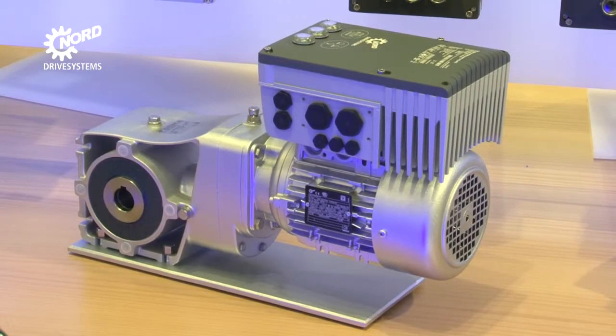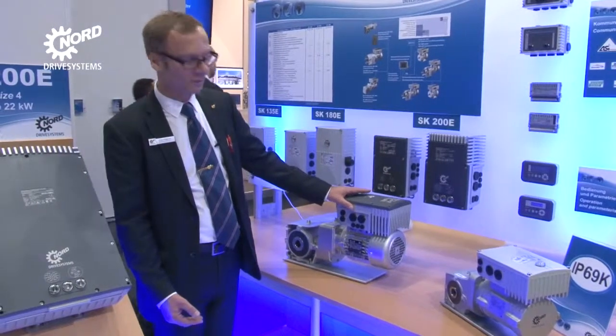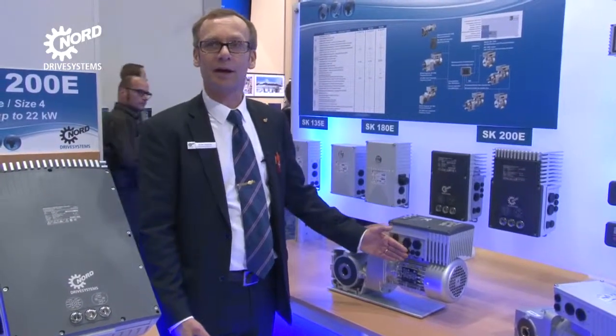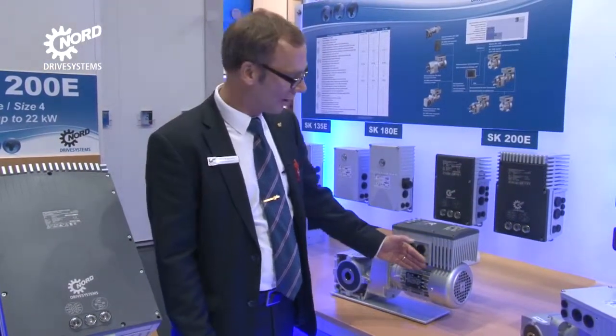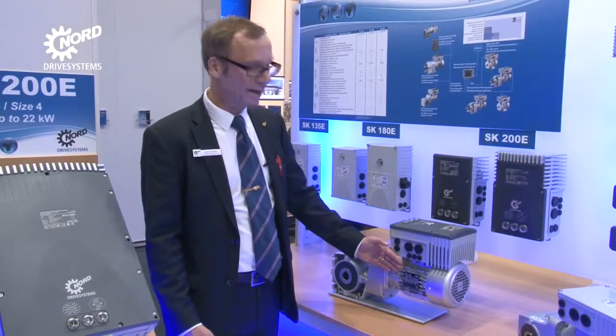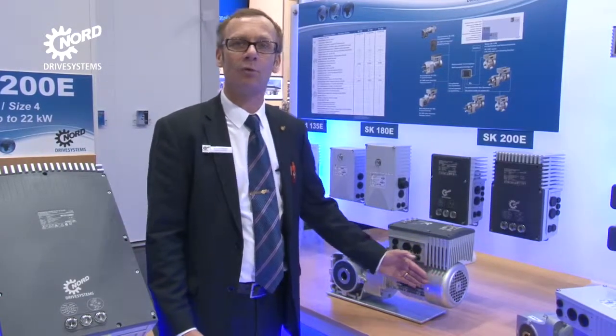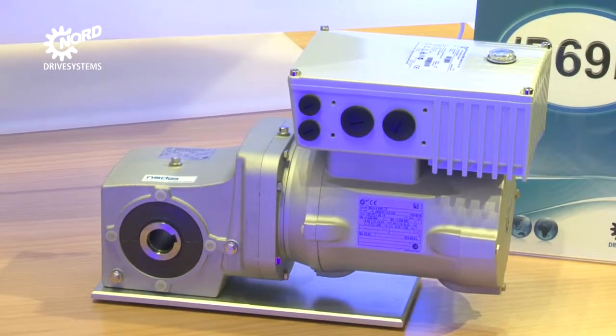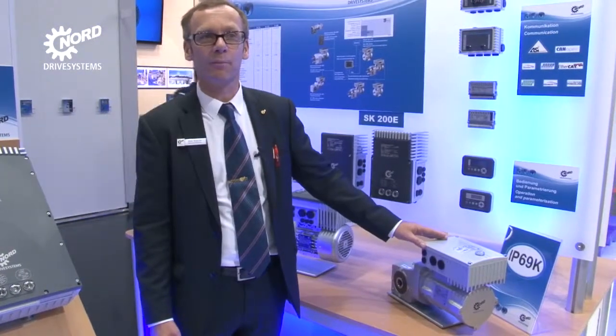Here we have, for example, gear motors with mounted SK-200E Frequency Inverter. Size 1 covers the performance range of up to 2.2kW and complies with the form of size 80 motors. Another example with an SK-180E illustrates enhanced IP69K protection.